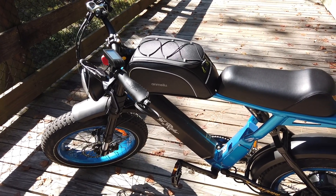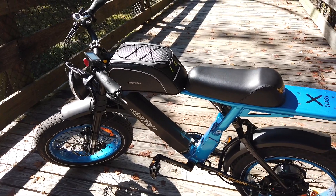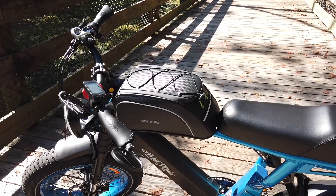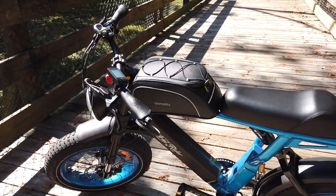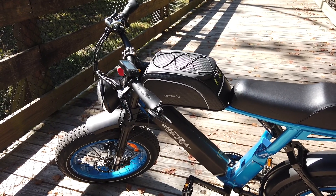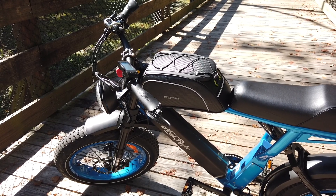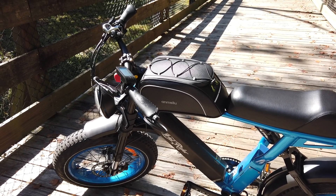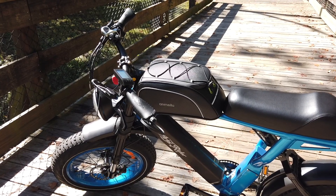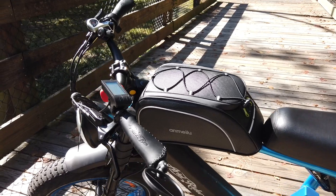Now let me tell you a couple of cons you may find with this bag. I'm 6 feet tall, 195 pounds, and when I have my smaller tank bag I can pedal pretty easily. However, when I put this bigger one on, my legs bow out a little bit, so you have to get used to that if you're switching from a smaller tank bag or no bag at all.